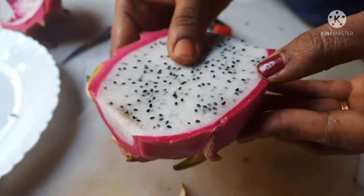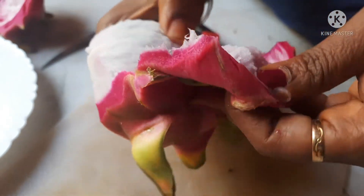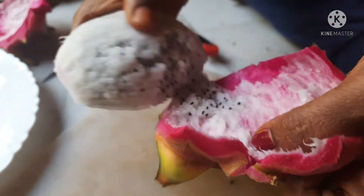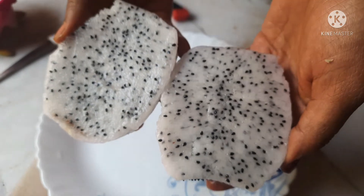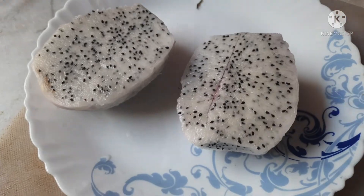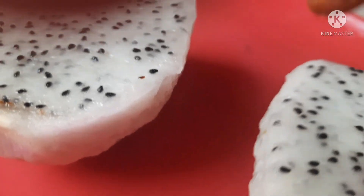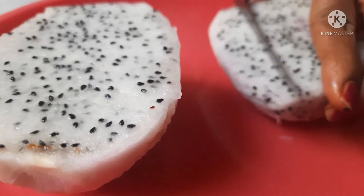It is easy to cut the dragon fruit. How easy is it to cut the dragon fruit?